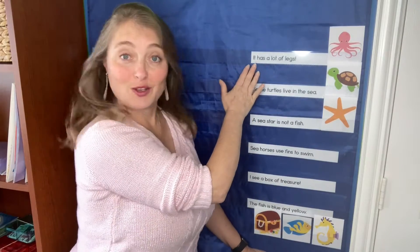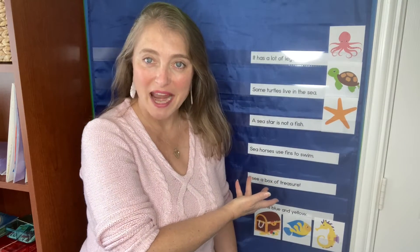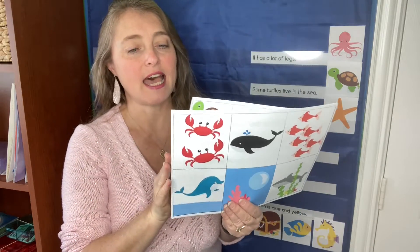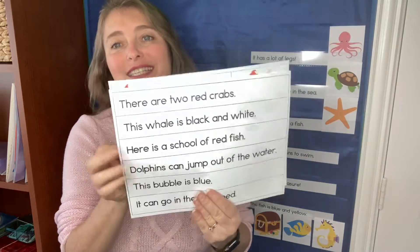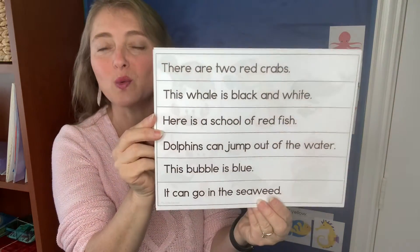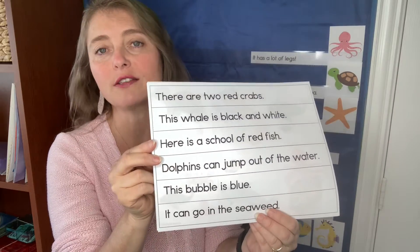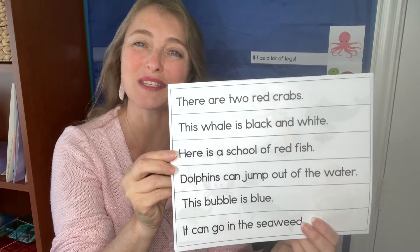There are absolutely sentences and pictures for students to match. I've got six of them up here right now, but there are three sets of six. The sentences are real heavy on pre-primer, primer words, and also color and number words. Those are things a lot of young kiddos are working on, so that's what's in here for them.